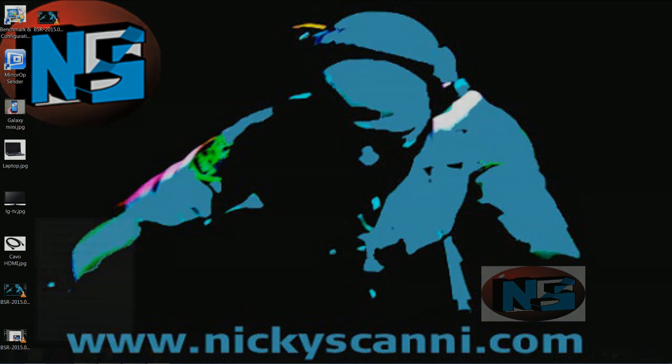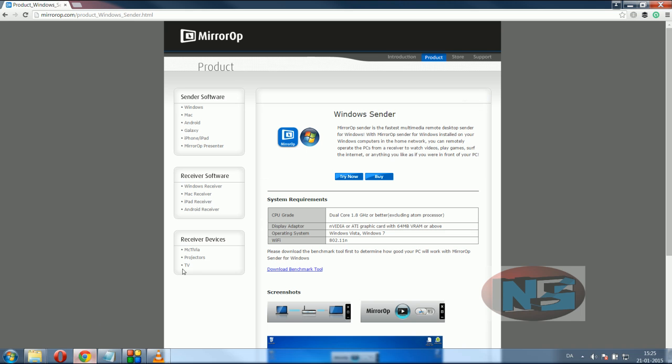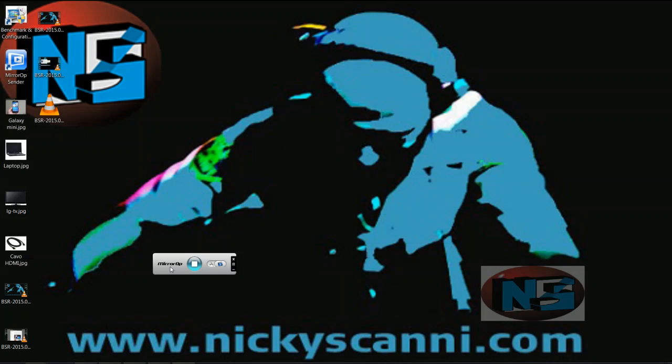We can now go back to the web page and click Try Now. Once we see that it works, we may decide to click on Buy and pay 10 bucks for every unit to enjoy the software with unlimited time. Be aware that after a few minutes your trial version will shut down.